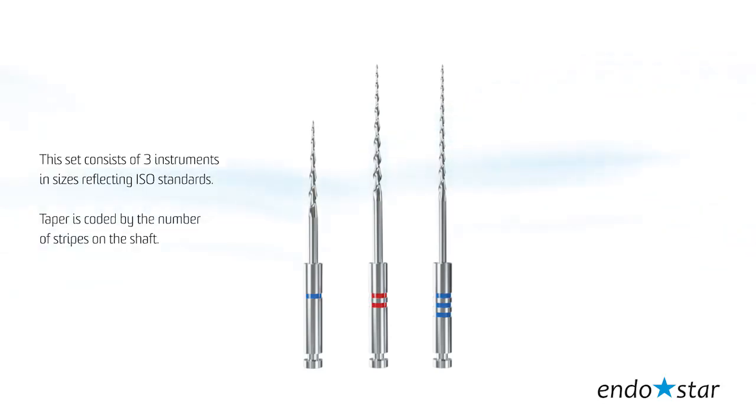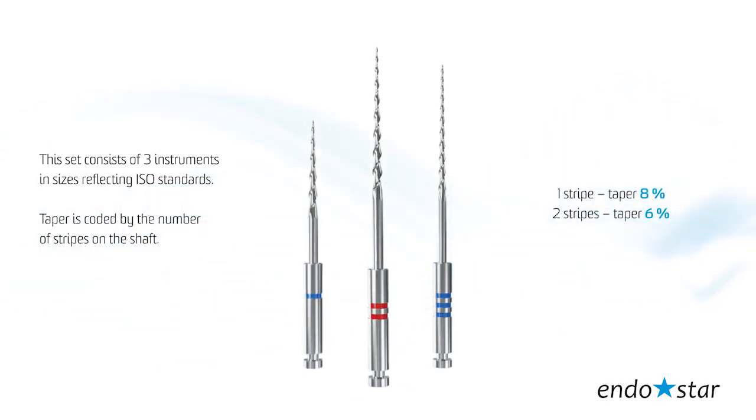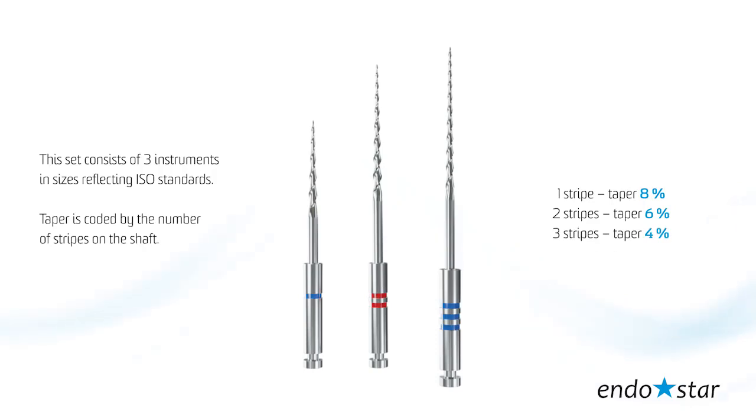Taper is coded by the number of stripes on the shaft: one stripe — taper 8; two stripes — taper 6; three stripes — taper 4.